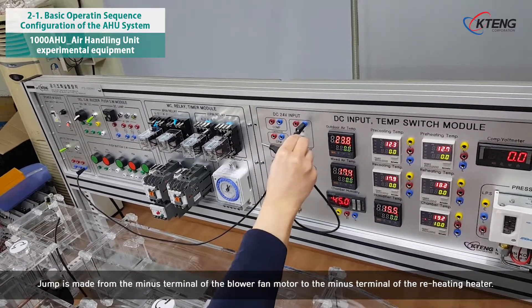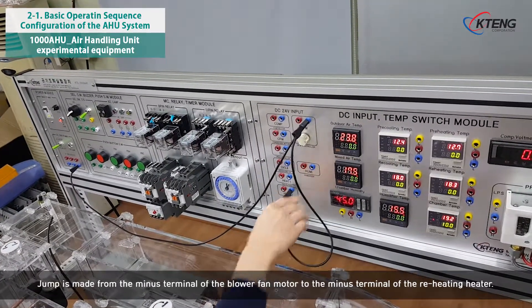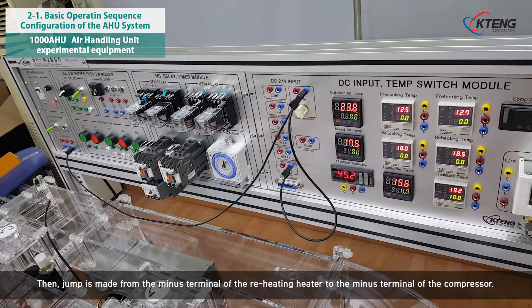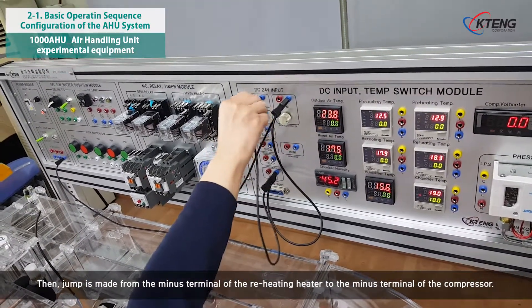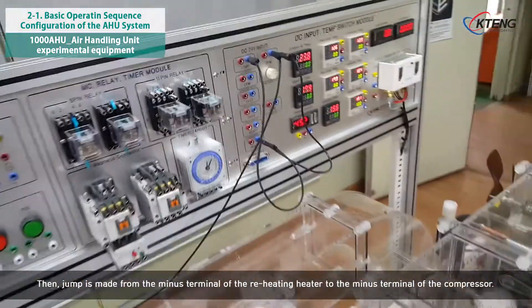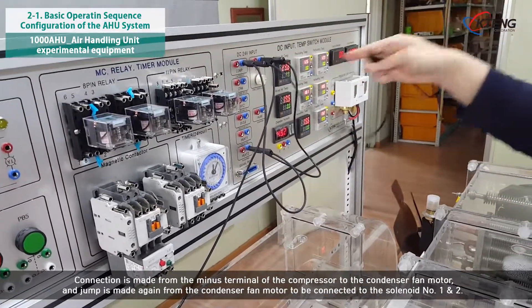A jump is made from the minus terminal of the blower fan motor to the minus terminal of the reheating heater. Then, a jump is made from the minus terminal of the reheating heater to the minus terminal of the compressor. Connection is then made from the minus terminal of the compressor to the condenser fan motor.